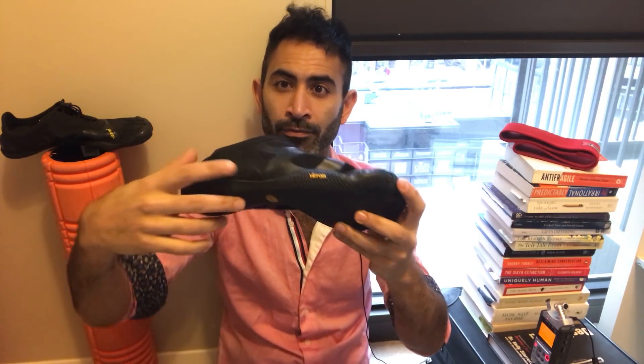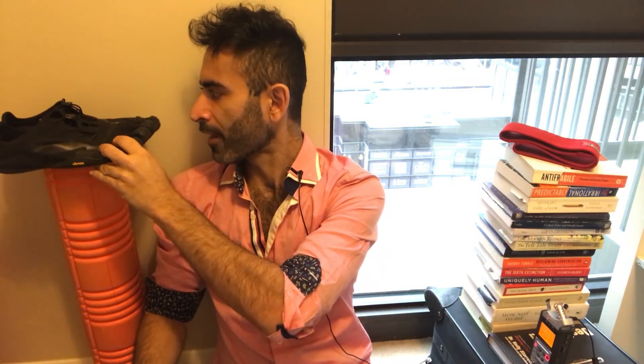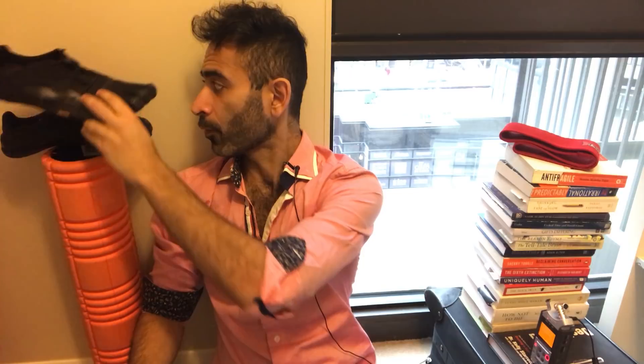Your butt should be used for everything — bench pressing, lunging, everything. If you don't activate your butt first before you start, you're not going to use it throughout the exercise and it will stay asleep and never become stronger. You want some strong glutes.